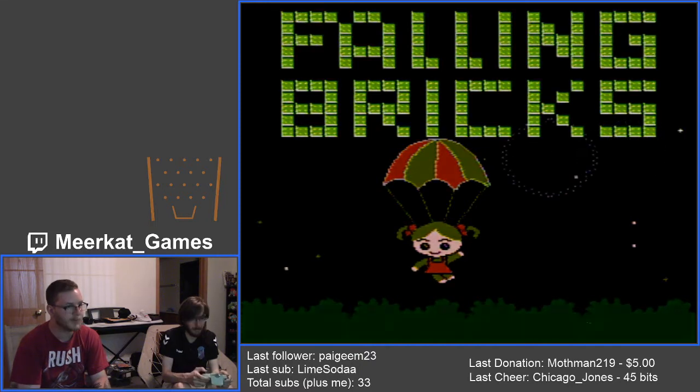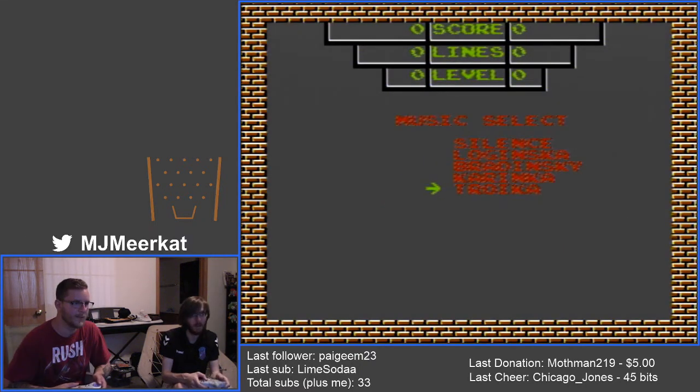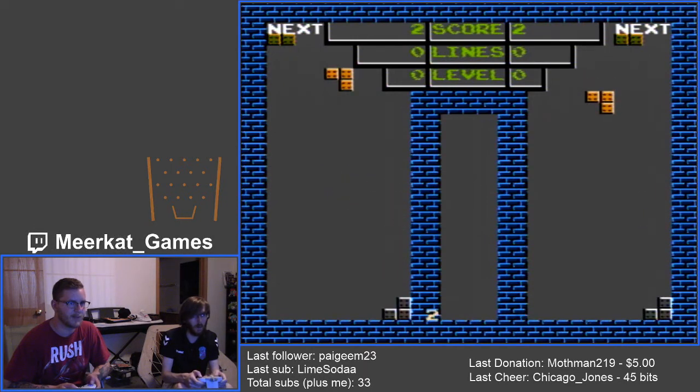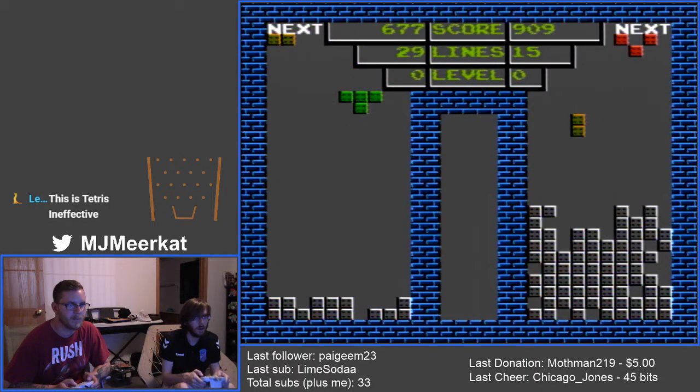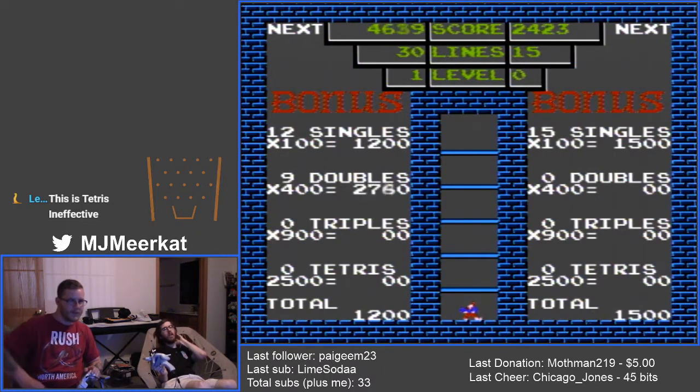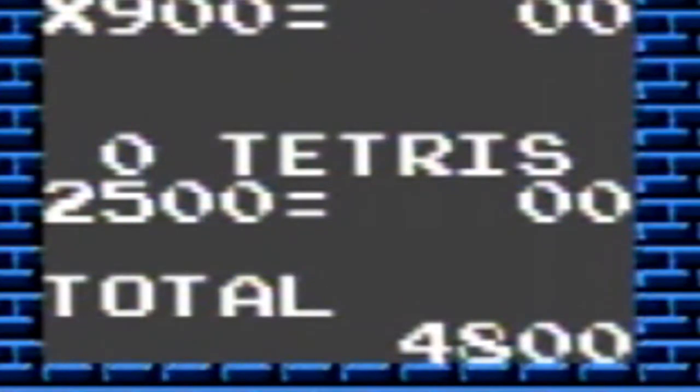Oh God, is this Tetris? It is Tetris. What is this? These aren't even Tetris pieces — these aren't even tetrominoes. What in the name of God's green earth is this garbage? Oh, it was just going to 30 lines. How can... it's not even possible to get a Tetris. They have a thing here for Tetris, but it's literally impossible because there's nothing that's four long. That was fun though, I liked it.